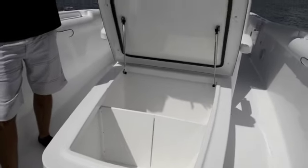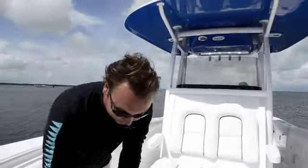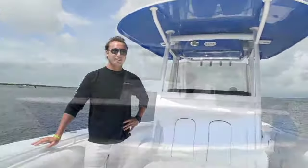It's all insulated, so you can use it as a cooler, a fish box, or even dry storage. I'm Alex Hoke — this is the Sea Hunt 30 Gamefish. Thanks for watching and have a great day.